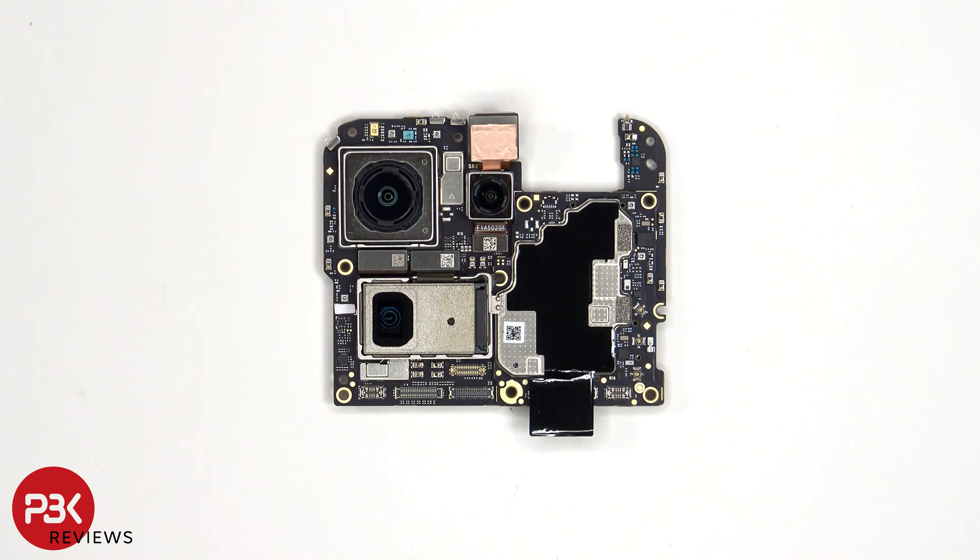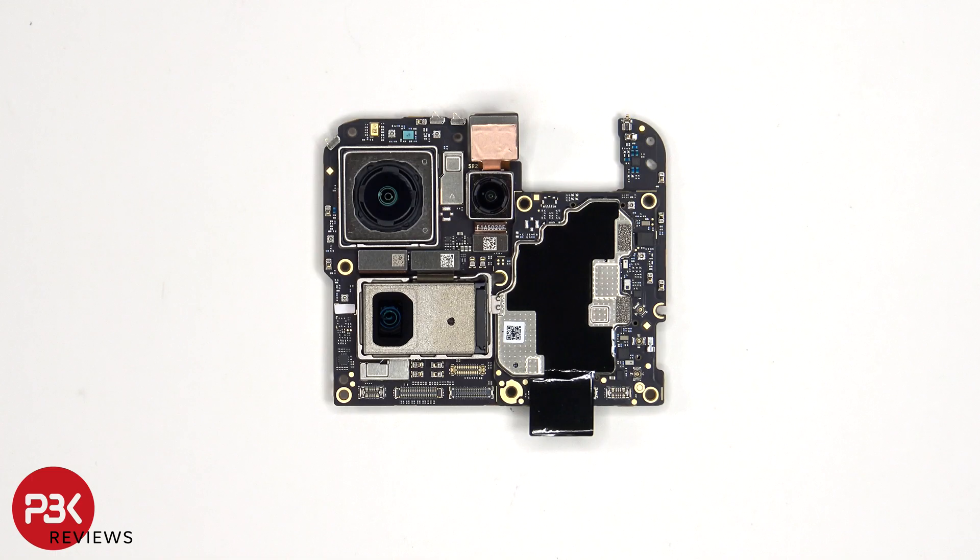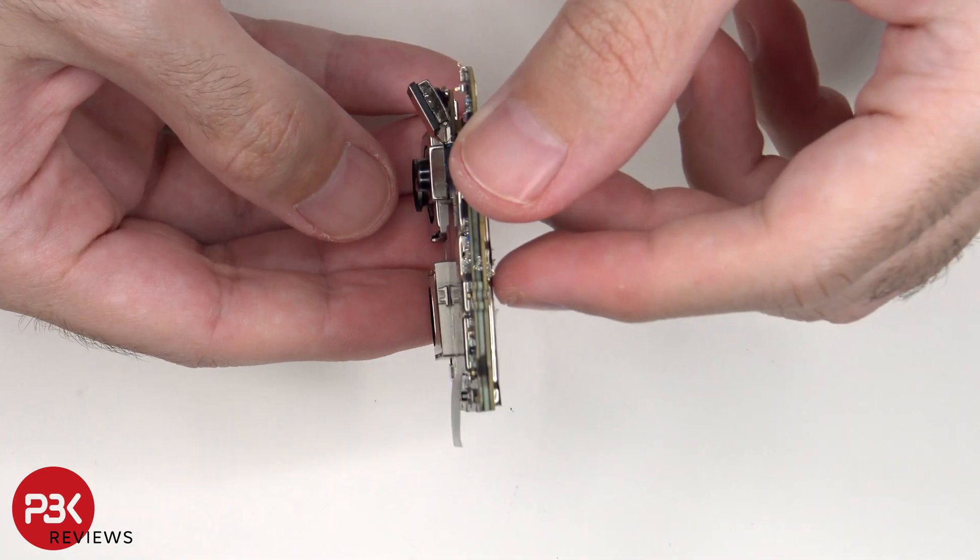The camera connectors can be disconnected by just popping them off. There's another microphone on the top corner and some graphite film to help transfer heat. There's a liquid damage indicator sticker — the white sticker — next to the telephoto camera. Also, this motherboard is a dual layer motherboard design.